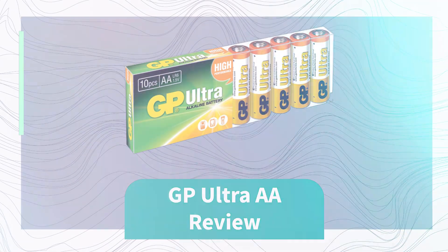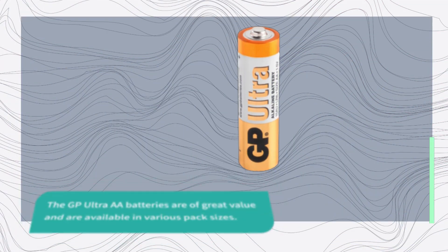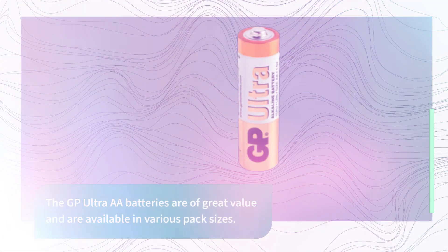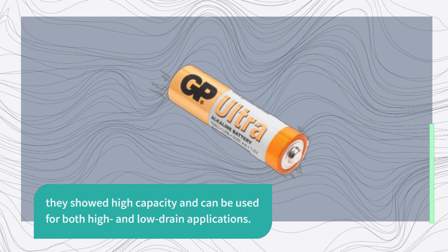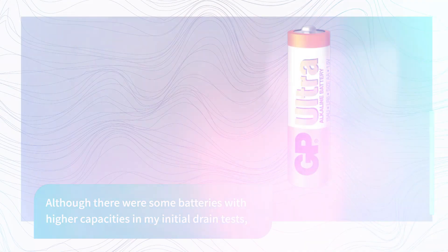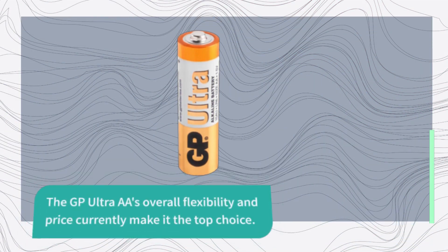GP Ultra AA Review. The GP Ultra AA batteries are of great value and are available in various pack sizes. They showed high capacity and can be used for both high and low drain applications. Although there were some batteries with higher capacities in my initial drain tests, the GP Ultra AA's overall flexibility and price currently make it the top choice.